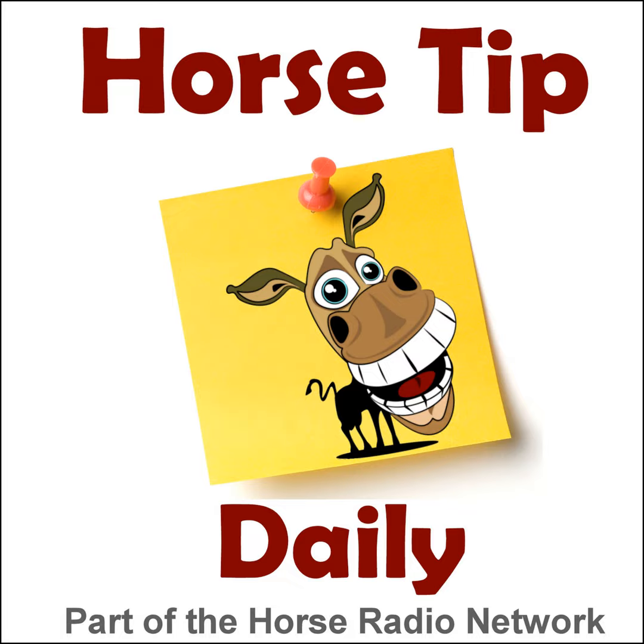Glenn here from the Horse Radio Network with Debbie from Equestrian Collections, talking about the product of the week: the Compassidi colored premium stirrup irons. These jumped out because of all the colors they come in. They're a composite stirrup — very, very light. Eventers would particularly like this stirrup. They come in two sizes: four inch and four and three quarters.